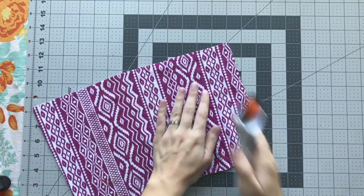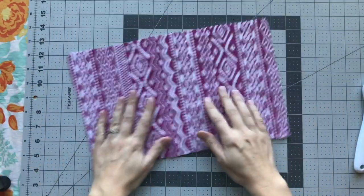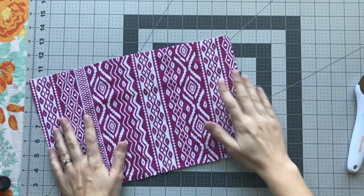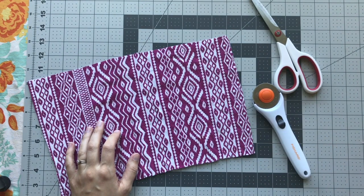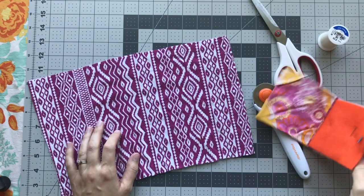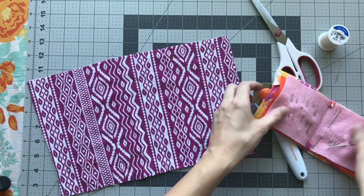To get started on these tassels, you're going to need a piece of t-shirt fabric — I cut this off the bottom of one of Layla's old dresses. And either a pair of scissors or a rotary cutter and mat, some thread and a needle. It needs to be strong but sharp, so I'm going to choose this one.